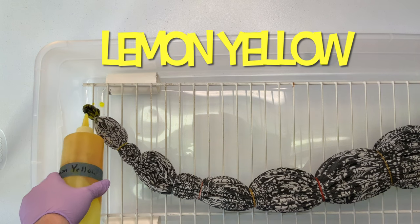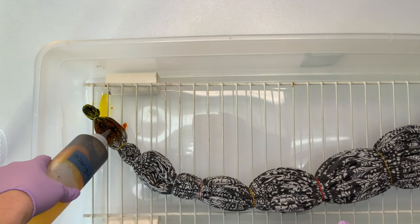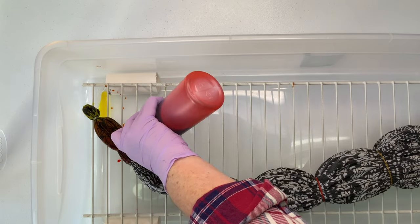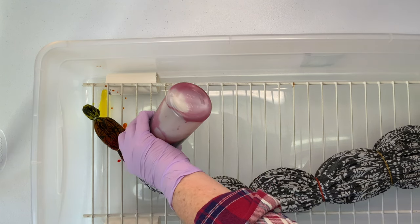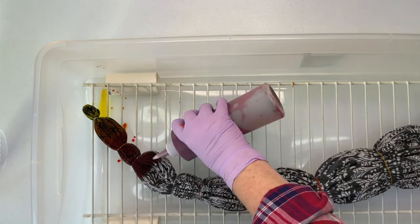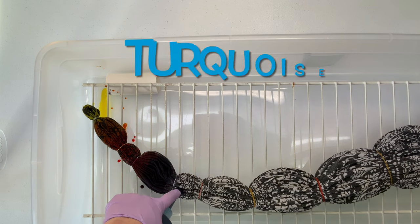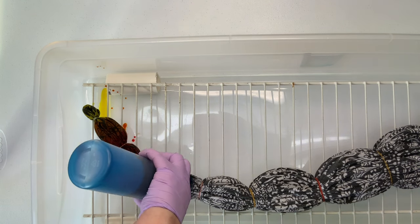Now it's time for the fun part — we get to add the dye! For this project I'm just going to do a basic rainbow. The only color I don't normally use in my rainbows is marigold, but I had some that's been mixed up for over a month, so I wanted to use it up. I'm going to be adding my dye in a repeating rainbow pattern all the way down to the very end.